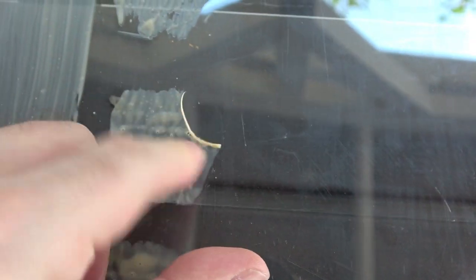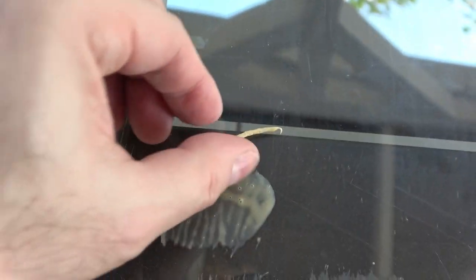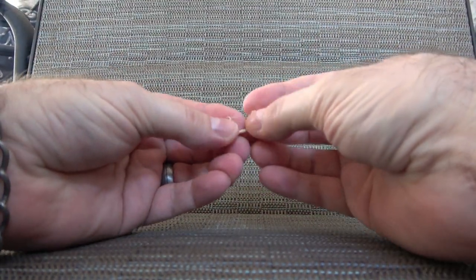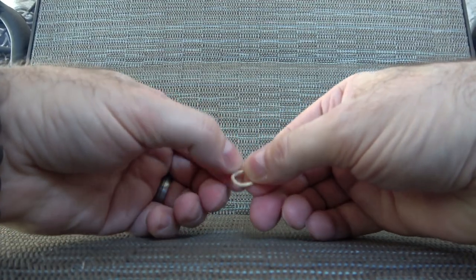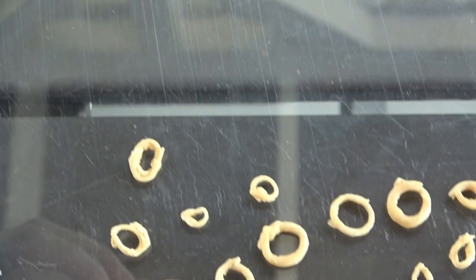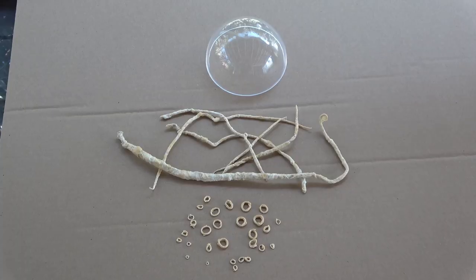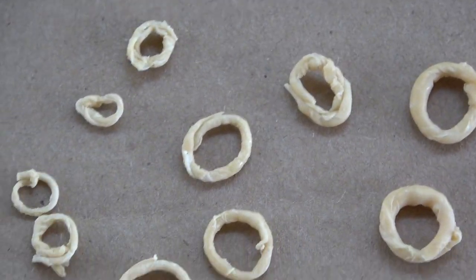Next, go to one of those small patches of latex and roll that up the same way, creating a tiny little tentacle. Then take that small tentacle and wrap it into a circle, overlapping the ends and pressing them together till it sticks and creates a ring. Congratulations, you have just made your first suction cup! Now make about 25 to 30 of them in different sizes from small to large, and again, they don't have to be perfect. Sometimes it looks more organic and creepy if it isn't perfect.